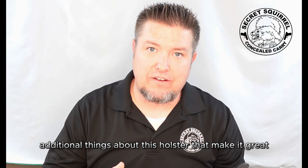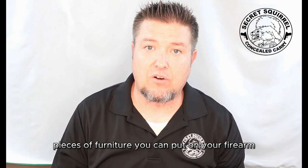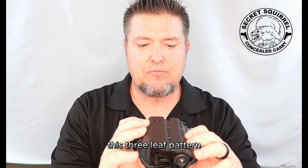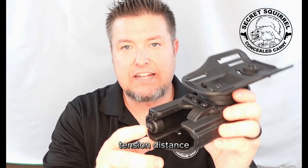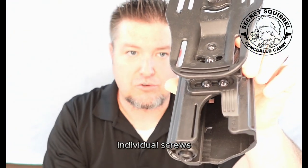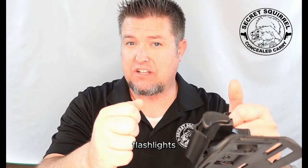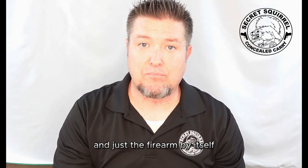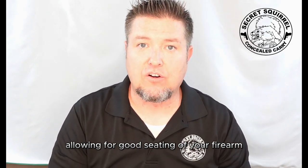Additional things about this holster that make it great for modular actions is how many different pieces of furniture you can put on your firearm and still fit in this holster. As you can see on the front, the holster has a three-leaf pattern — three separate pieces of tension distance. Tension distance is accomplished by making changes to these individual screws. You can make the holster go wider to accept more and bigger optics and flashlights, or you can make it even smaller, allowing you to have no furniture on the firearm whatsoever and just the firearm by itself.